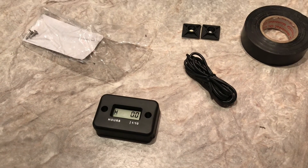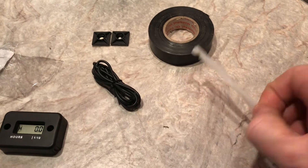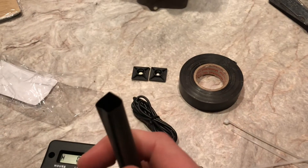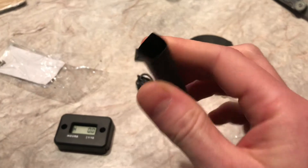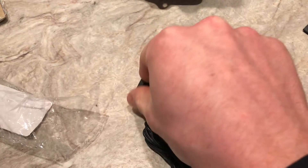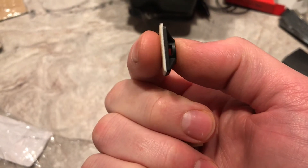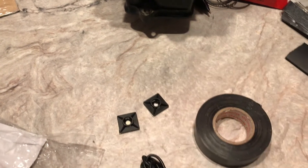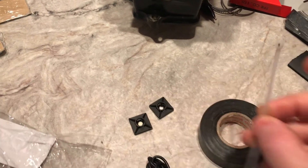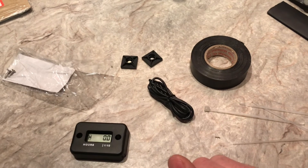Some other stuff you might need: zip ties, electrical tape, and maybe some heat shrink — this stuff's a bit big but it comes in different sizes at any electronics or hardware store; when you heat it up it shrinks down and protects connections. I've also got these little four-way zip tie standoffs with an adhesive pad on the back — just a sticker — that you use as anchor points for routing wiring bundles. I think I'm going to use a couple of those in this application.